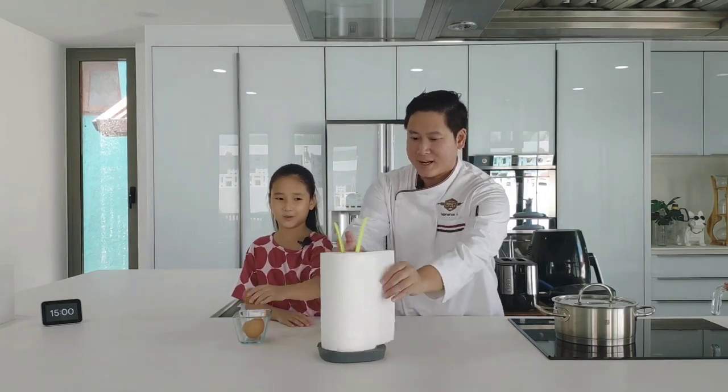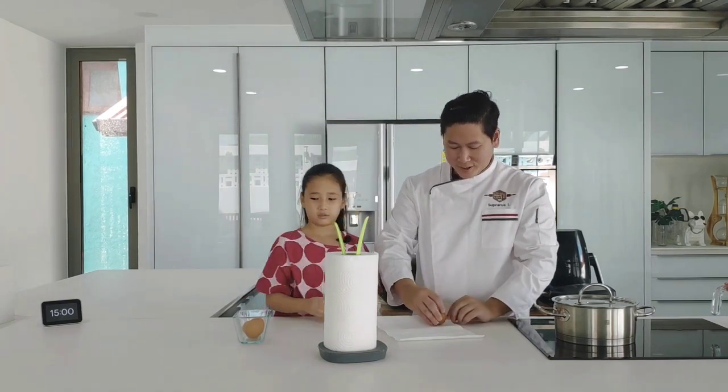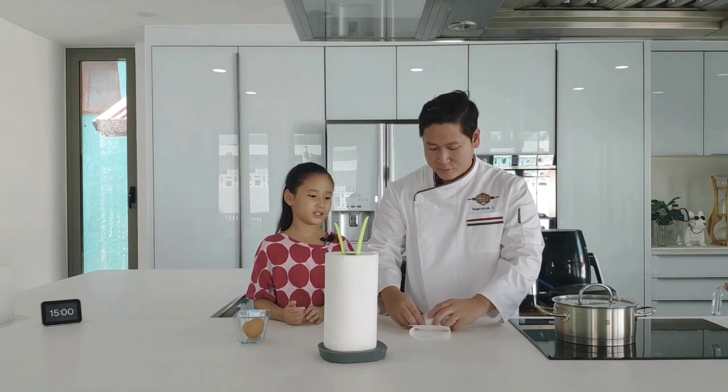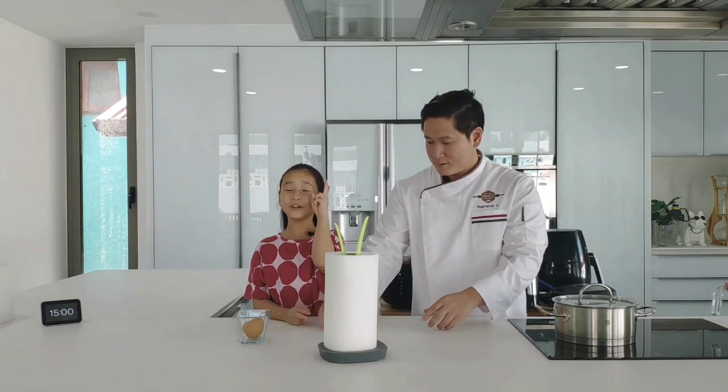Three more to go. One piece, two — put the corners and wrap it again. It's the same thing. Two done.